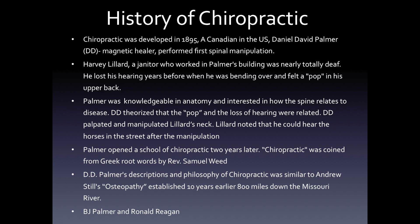As the story goes, Harvey Lillard was a janitor who worked in Palmer's building and was reportedly nearly totally deaf. He had lost his hearing years before when he reports he was bending over and felt a pop in his upper back. D.D. Palmer, who was knowledgeable in anatomy and interested in how the spine relates to disease, theorized that the pop and the loss of hearing were related. D.D. Palmer palpated and then manipulated Mr. Lillard's neck, and Lillard noted that he could hear the horses in the street after the manipulation.